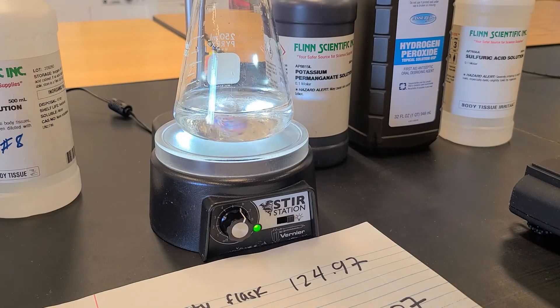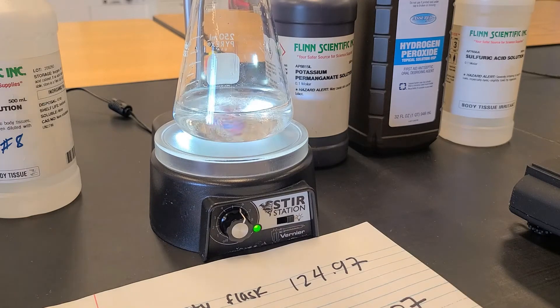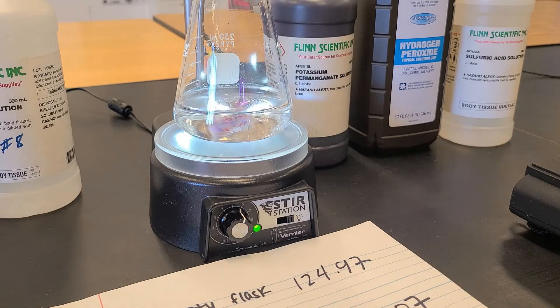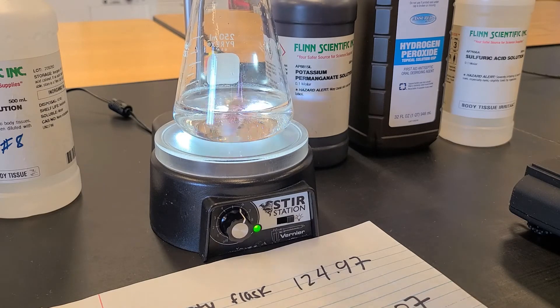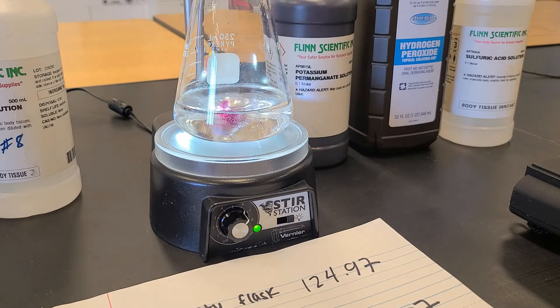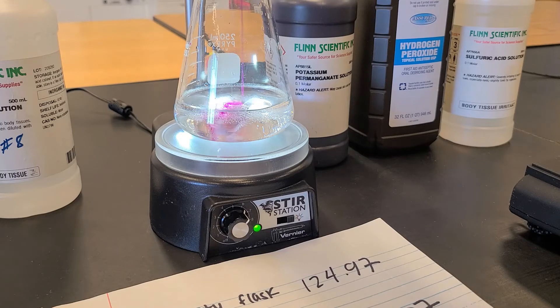We are aiming for just the faintest pink. As the permanganate ions undergo this redox reaction in the presence of hydrogen peroxide, we're seeing some bubbles and gases form, and the permanganate turns colorless. When my solution is just the faintest pink, it means we've used up all of the hydrogen peroxide. As I get closer to the equivalence point, we see that pink-purple color sticking around for longer — once you start to see that, it's a signal to slow down.